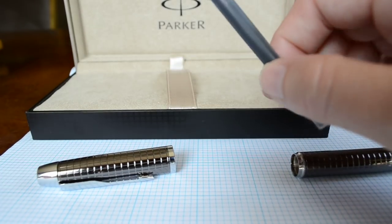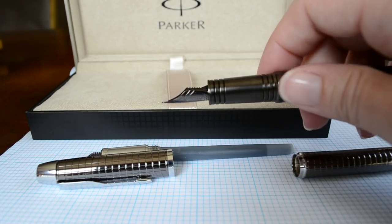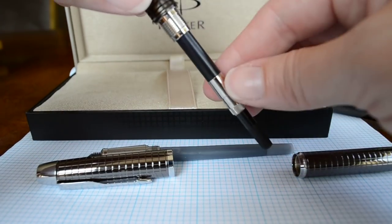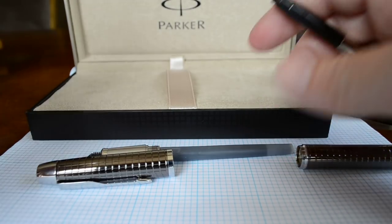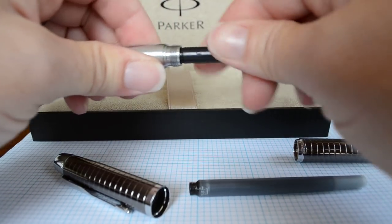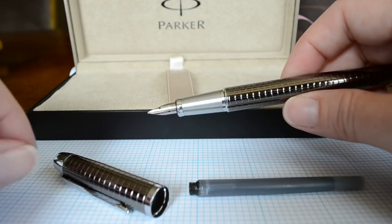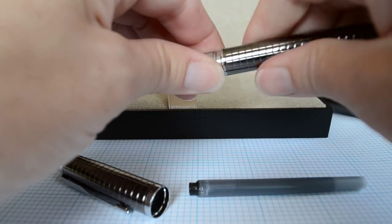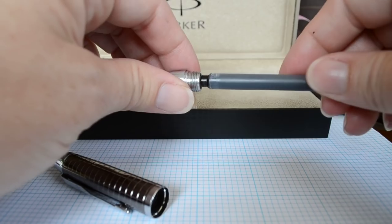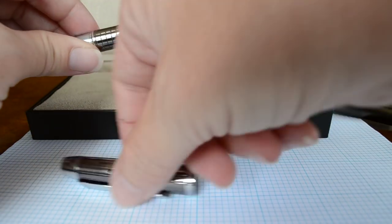To see if a converter would fit, I have a Parker Premier here, which I love — it's hard to review other Parkers after using it, it's just a gorgeous pen. I have it loaded with ink in a Parker converter, so let's take that out and see if we can plug it in. I don't know if it fits — it didn't come with a converter. So we'll go ahead and try. It seats well; it looks like it might be a little long, but it still fits. You can get it back in and use a converter with it as well.